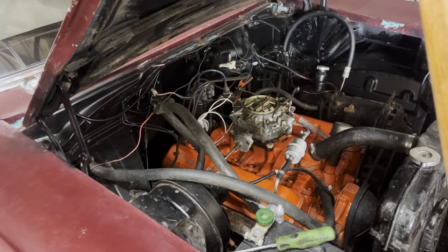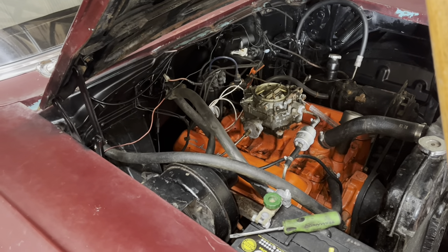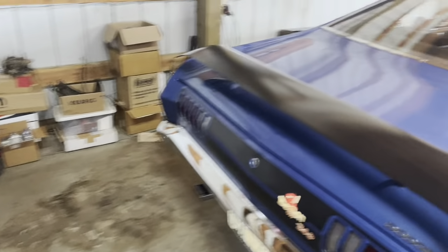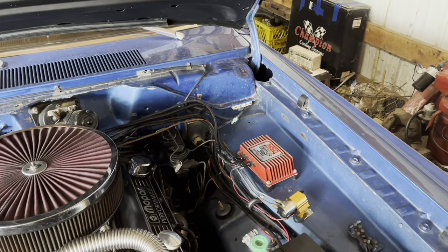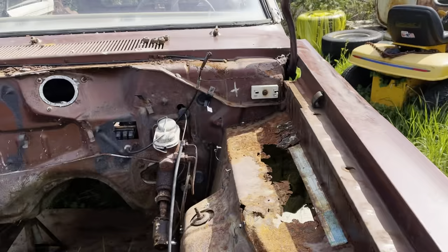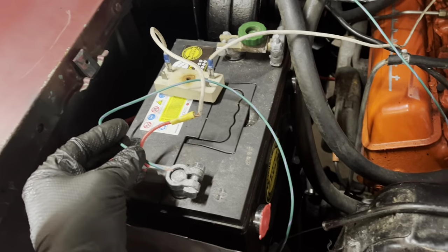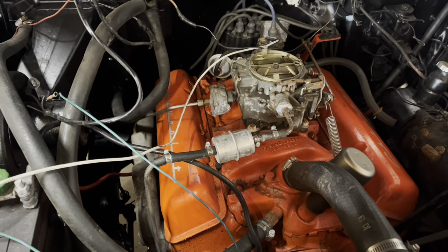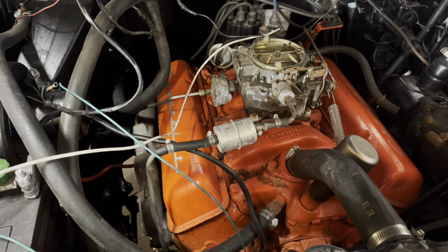Before I hotwire it to run it for more than 20 seconds, I would really like a ballast resistor. Where do I have any extra ballast resistors? It's not doing anything... wait a second. I got options. Good old round bolts. Too easy.